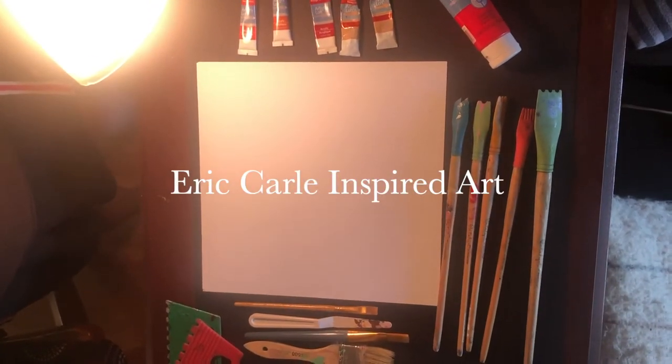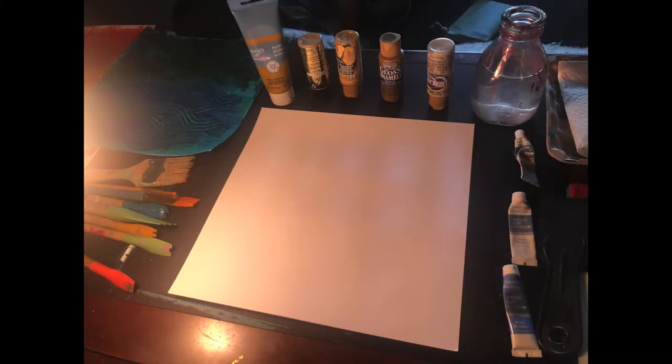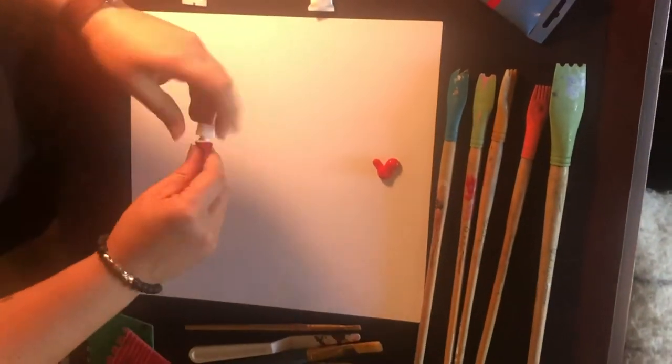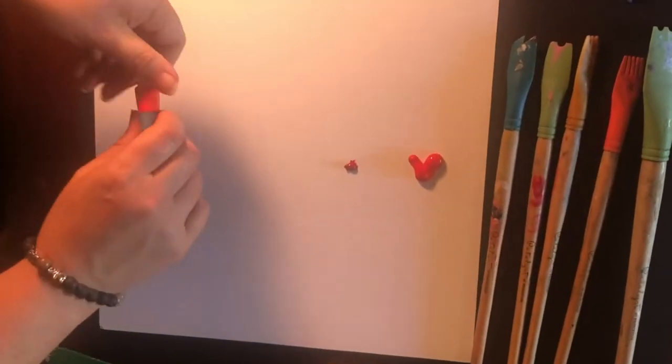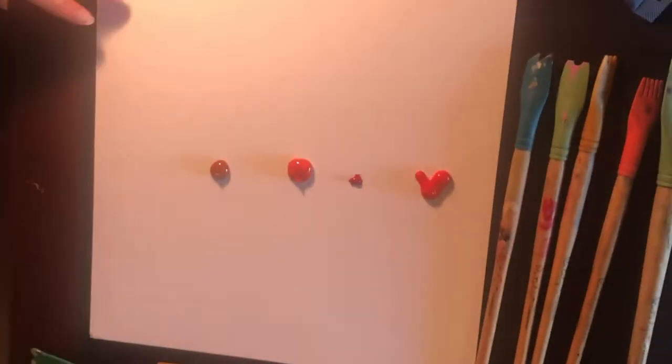Here are a couple of Eric Carle-inspired art ideas working with paint and scrapers on paper to give it texture. I'm starting with some warm colors — just different shades of red — squeezing it out and putting it on the paper.